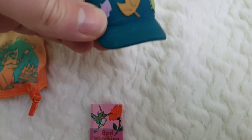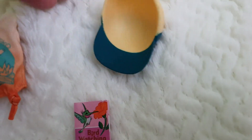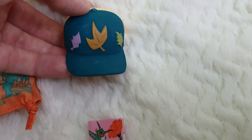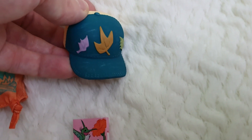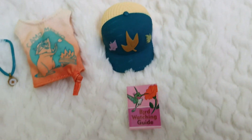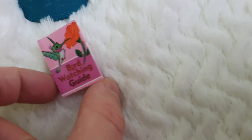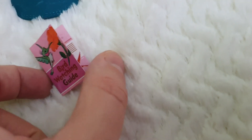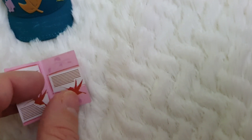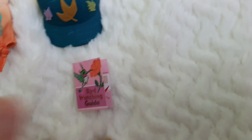Then we have this cap that is not adjustable, although it's really nicely sculpted and textured. It has leaves in different colors, like the colors of the wind, and I think it's a nice touch to have a baseball cap as an accessory. Another accessory is this little booklet that says 'bird watching guide' — you can't read anything, but it's meant to be like a prop and I think it's super cute.